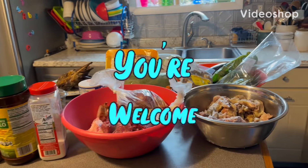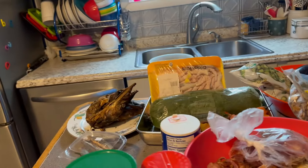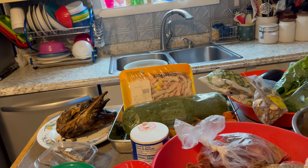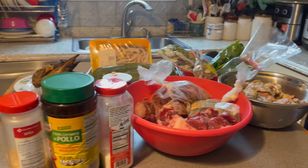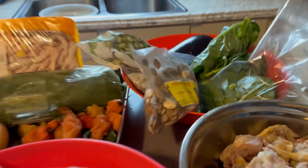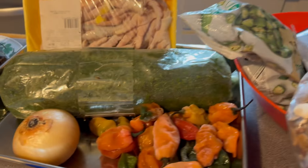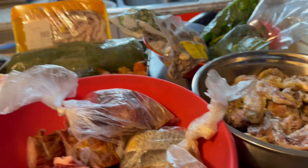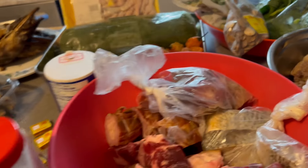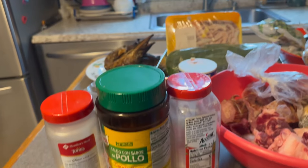Hello everyone, today we're going to be cooking cassava leaf with country beans. As you can see on the table, we have all the ingredients together. This is the country beans — that's how it looks. We're going to be cooking cassava leaf with goat; we're going to put goat in it and cook all our ingredients together with the seasonings to make a nice cassava leaf soup.